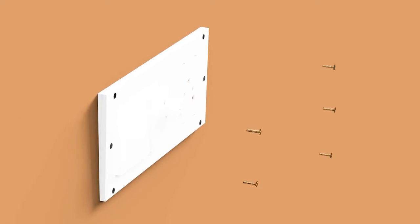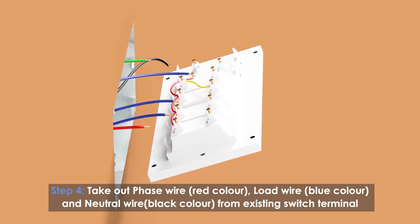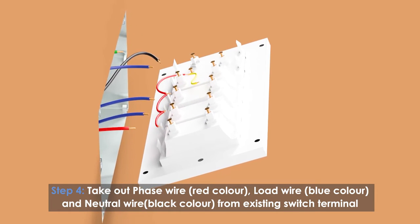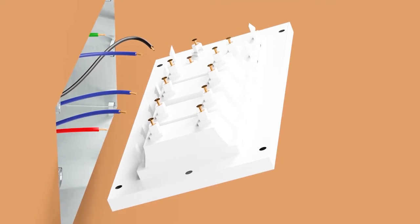Remove the outer cover switch plate. Unscrew and pull the inner wall switch plate out. Take out the phase wire (red color), load wire (blue color), and neutral wire (black color) from the existing switch terminal.